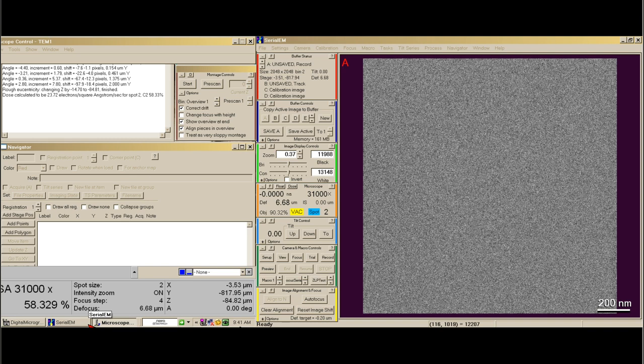I'm going to show you how to take a Lomag map, or a full-sized grid map, to show the entire grid. First we have to make sure that we're down at a reasonable magnification. We usually take our maps at 140x.